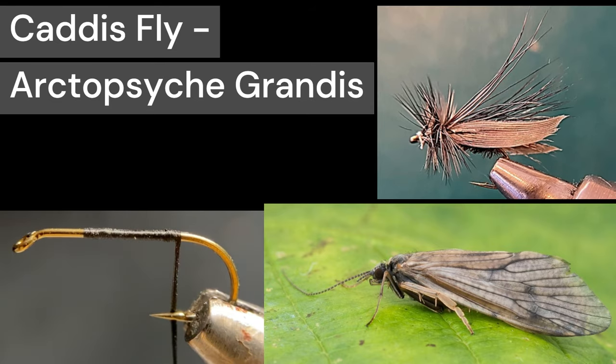This fly will imitate the caddisfly Arcto Psyche Grandis. It's a large caddisfly. Usually the hatch is in the fall and it's found in North America.